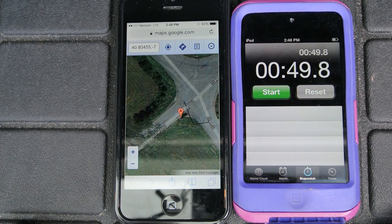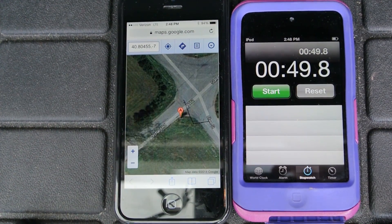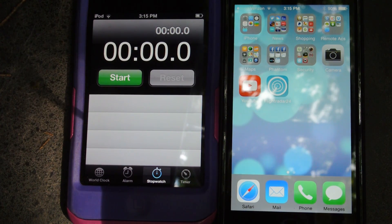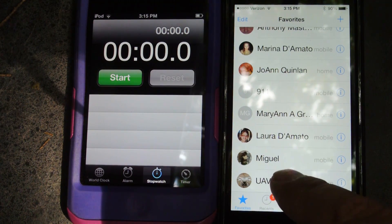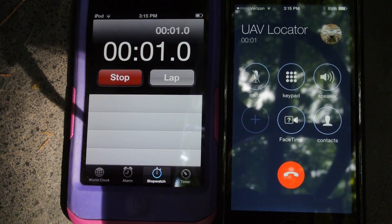Another test I'll do now is I'll take it into a wooded area and see how it performs there. Okay, we're in some brush — about 200 feet in. Now I'm going to try to call the UAV locator and we'll see how it does.